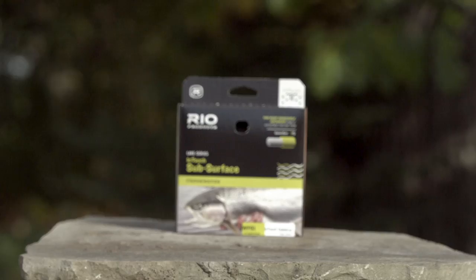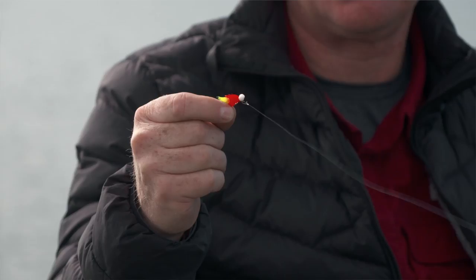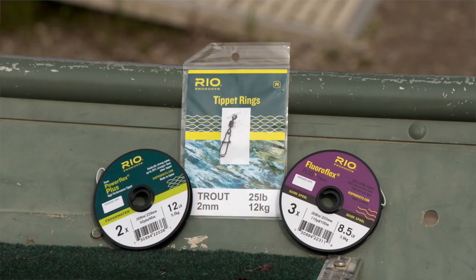I've got a fast sinking line on — in this case an InTouch Deep 5. With these techniques you can use a range of sinking lines, from an InTouch Camelux all the way down to the Deep 7 that sinks at 7 inches per second. I've got a really simple level leader setup that's going to help drag my buoyant fly down, and that's simply 3 to 4 feet of PowerFlex Plus tippet in a loop-to-loop connection to my line.